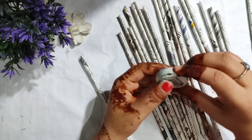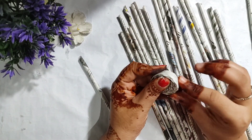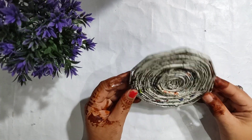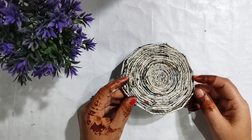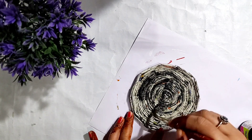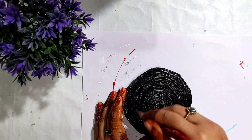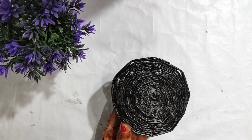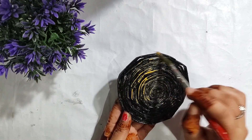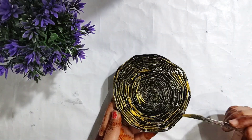We have to roll all the paper straws and glue them. We put glue on it, arrange the paper straws and put them in a circle — we get this type of circle shape. After drying, I put it on black color, then golden color. You can use it as a candle holder or as a coaster. Let's see the final look.